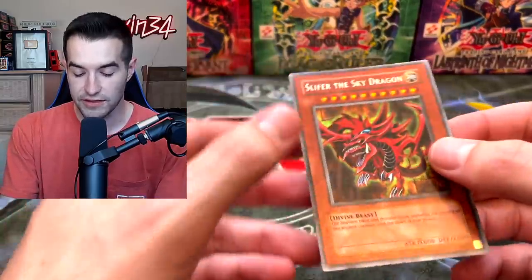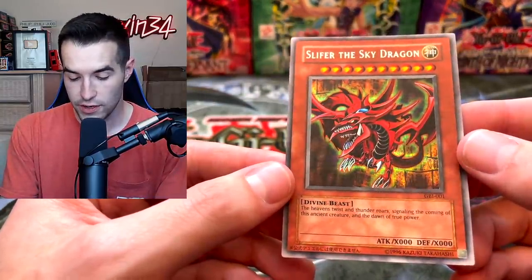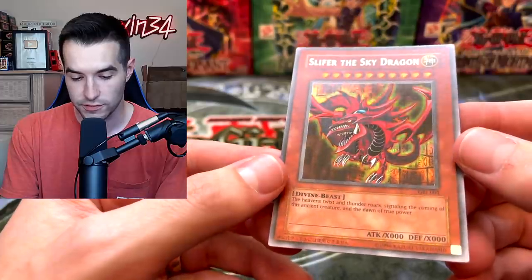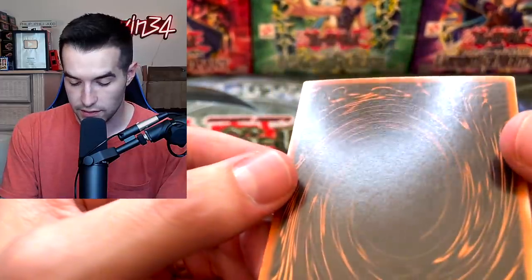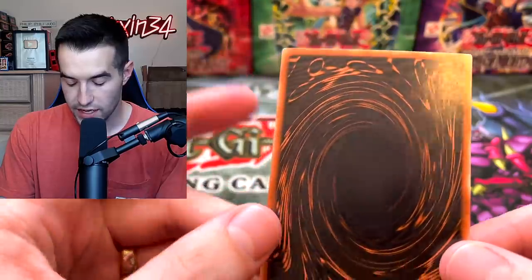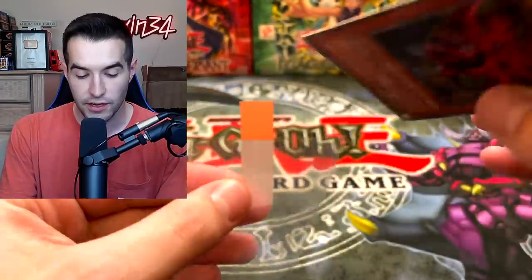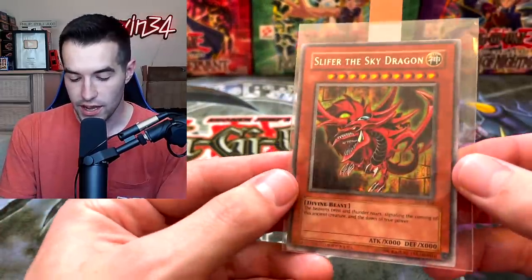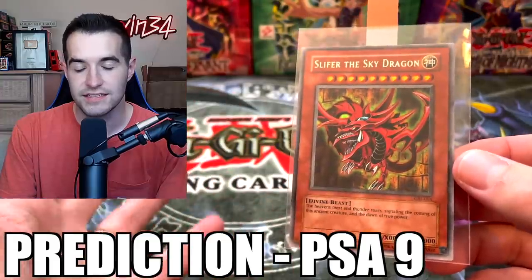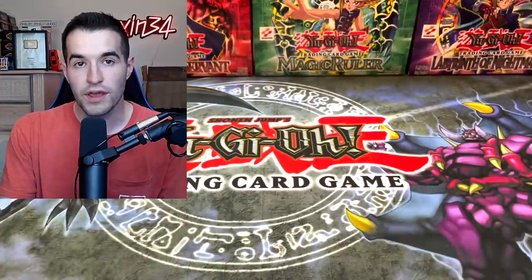Finally we have Slifer the Sky Dragon. The centering on this one looks like the worst out of the three gods, maybe not by much, but a little worse. The back is pretty good, but there's a little whitening on a corner. I think this is probably the worst condition of the three. I'm going to go with 9 on this one — it still has a chance at a 10, which is why I'm sending it in, but I think it'll end up being a 9.